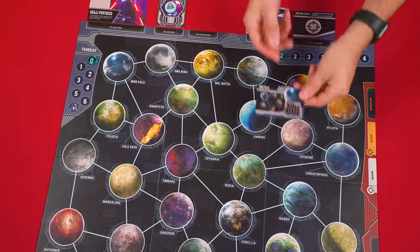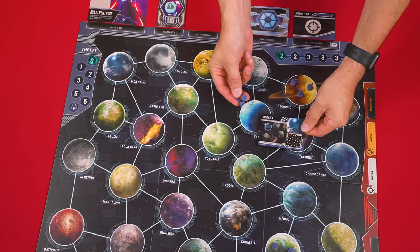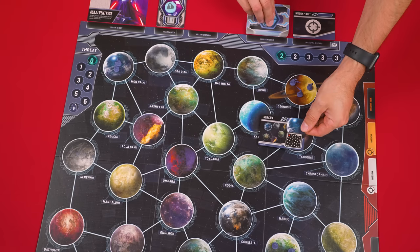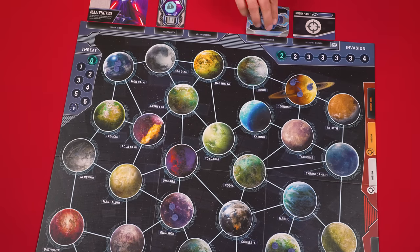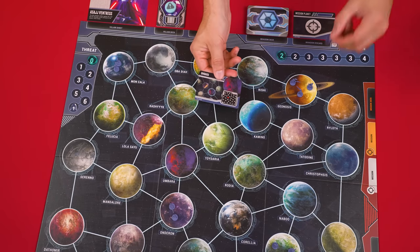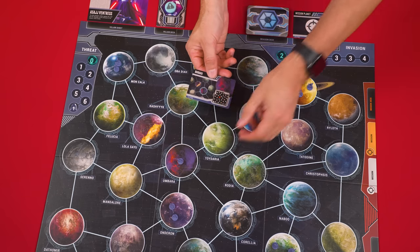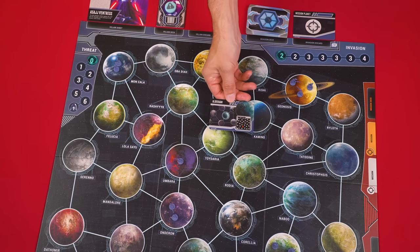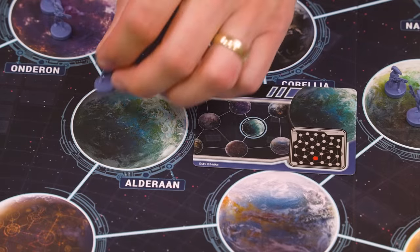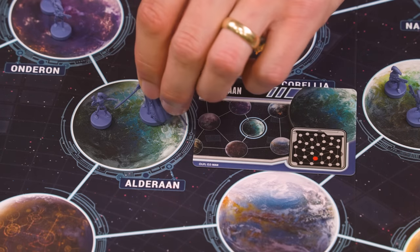Now draw two more invasion cards and on each of their planets add two droids. Then draw one more card and add a single droid onto its planet. Then you'll draw one final card — on its planet add a single droid and your villain's model, in our case Asajj Ventress.